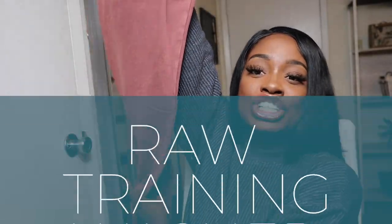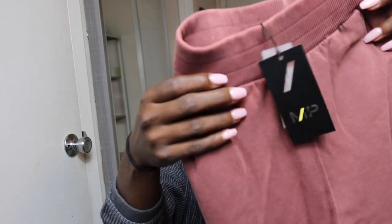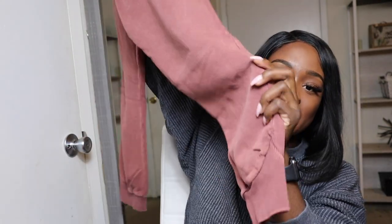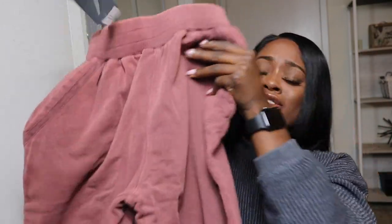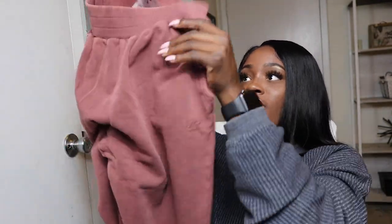The next piece is the joggers that go along with the hoodie. I'm super excited to wear these because the color is just so cute. I've never called joggers beautiful before, but these are beautiful. Just like the hoodie, they are very soft and feel very comfortable even without putting them on — you can just tell they're going to be comfortable when you wear them.